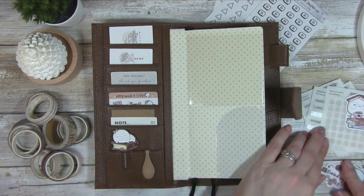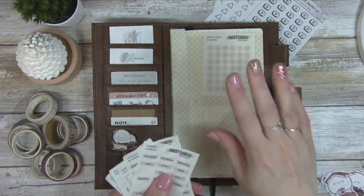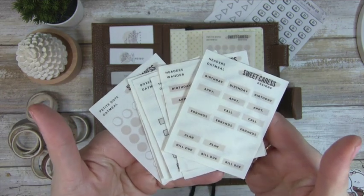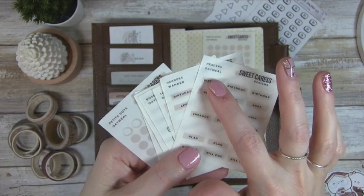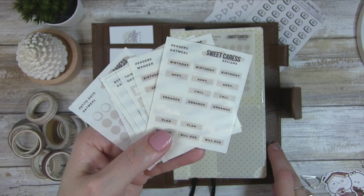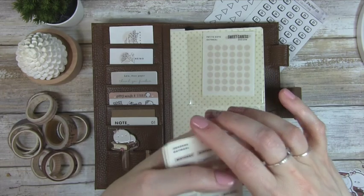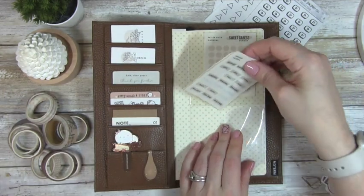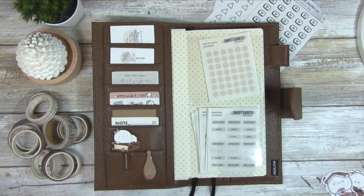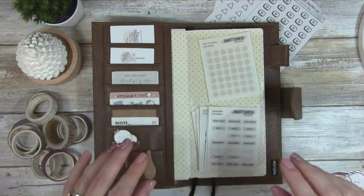Next I want to get these stickers out. These are from Sweet Caress Design, another company that I totally love. I'm obsessed with the oatmeal color, but I think I'm going to purchase the cocoa color to match my new planner cover. For now, the oatmeal will work — I use these all the time. I'm going to stick those in this pocket here; they don't have to be neat or organized since I'll just be grabbing at them whenever I feel like it.